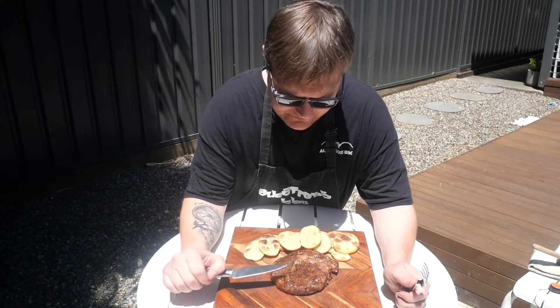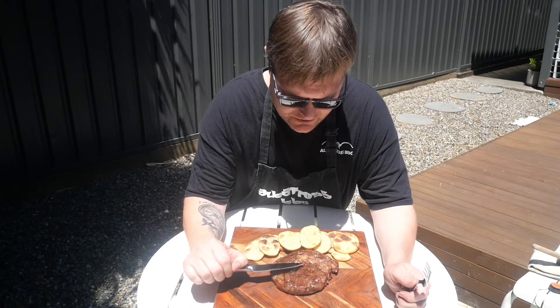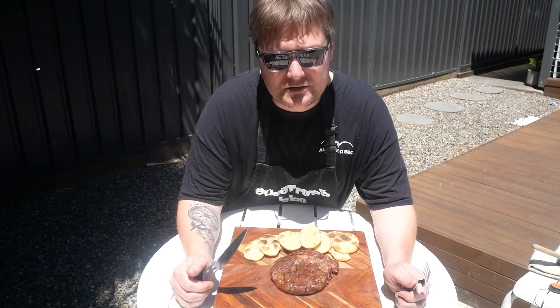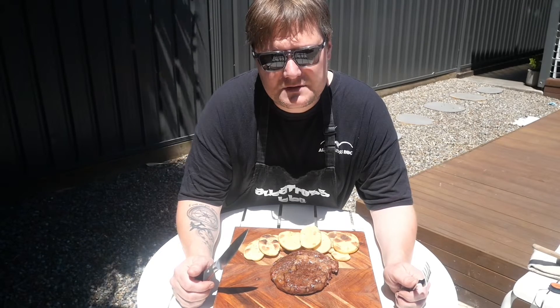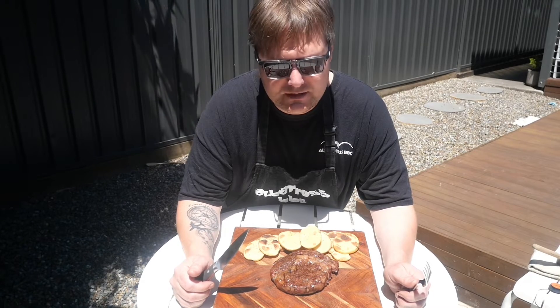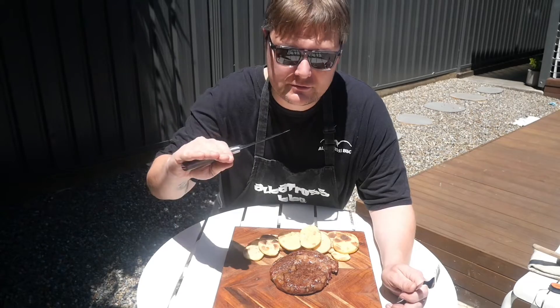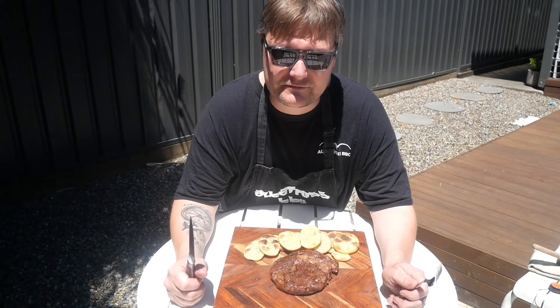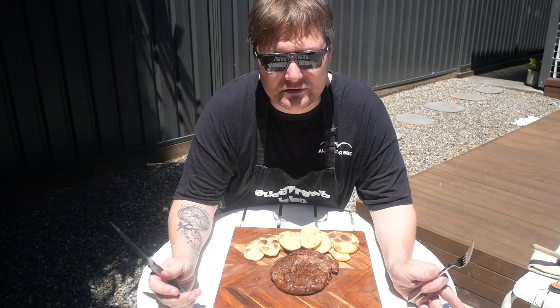Alright guys, this is super, super juicy. It's been sitting here resting now for about 10 minutes. The swaggies are done. Total cook time was about half an hour — about 20 to 25 minutes on the higher level, and when I dropped it down it cooked really quickly to get to 140 degrees Fahrenheit internal, or 60 degrees Celsius.